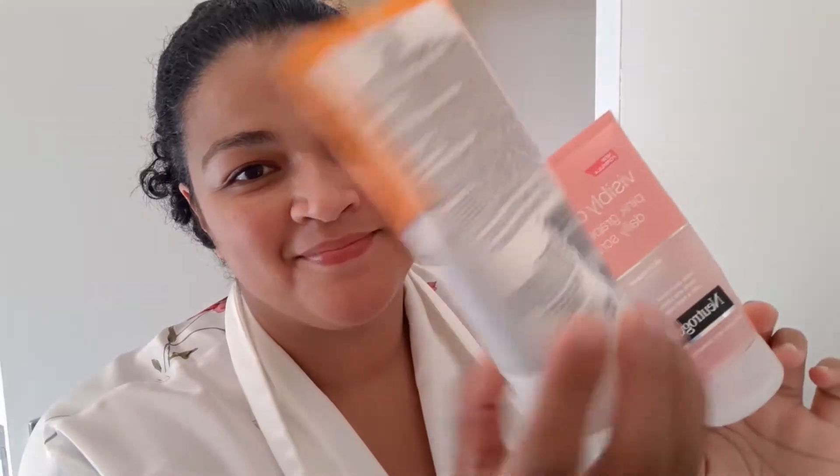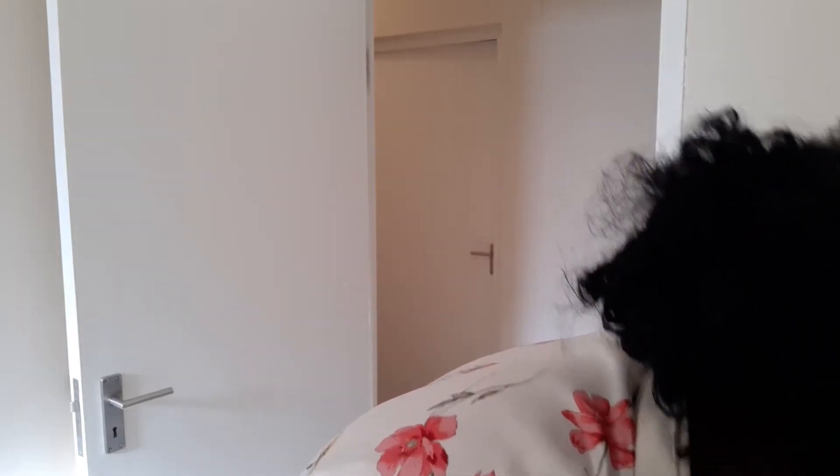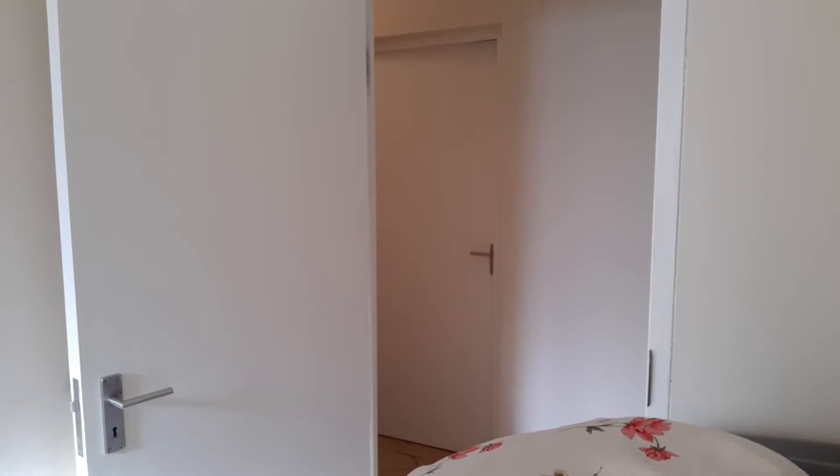Now I'm moving on to my face. I usually use the Neutrogena Visibly Clear face scrub and two-in-one wash and mask. I'll wet my face and then give it a gentle scrub. I have very sensitive skin so I need to use gentle products and a gentle exfoliant. When I was younger I never used to scrub my face, but now I do it every once in a while.